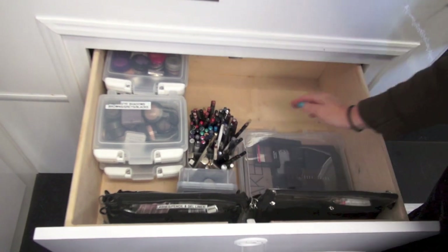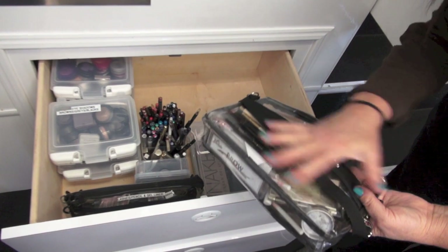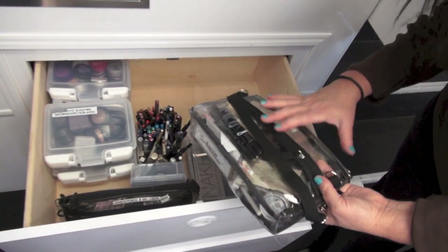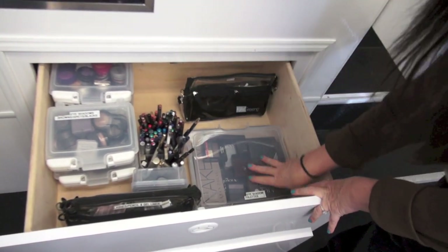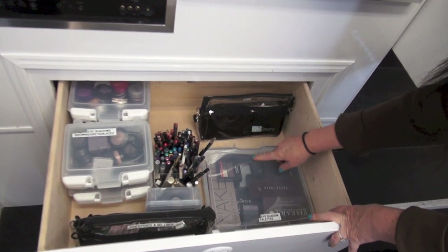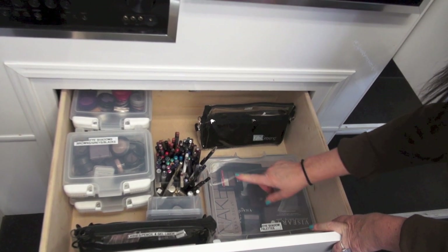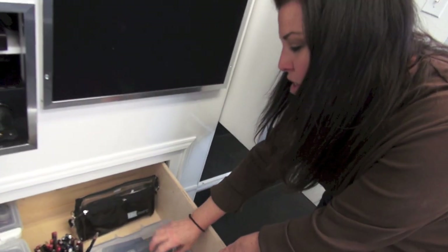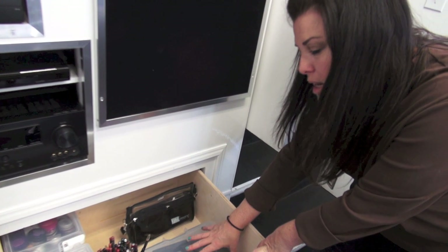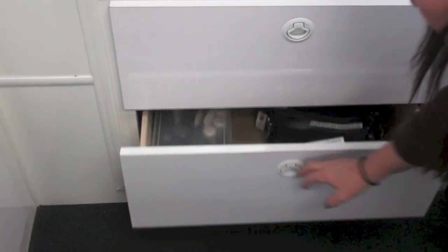The gel liners are actually over here. This section is brows — brow pencils, brow powders, and things like that. On the inside of this are my eyeshadow palettes that I love: my Nakeds, Revlon, Bobbi Brown, Viseart, Smashbox, Jouer, Cargo — all my faves are in here. I have more boxes full of palettes at home, but these are my top favorites right now.